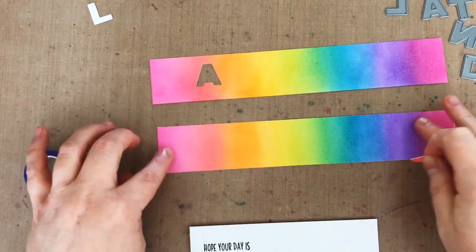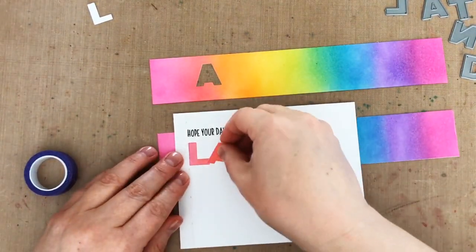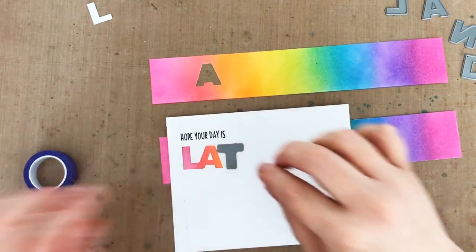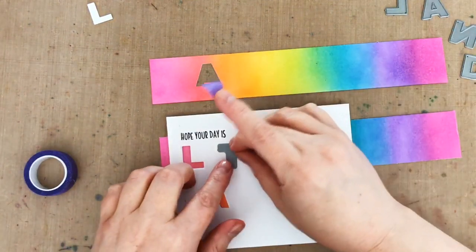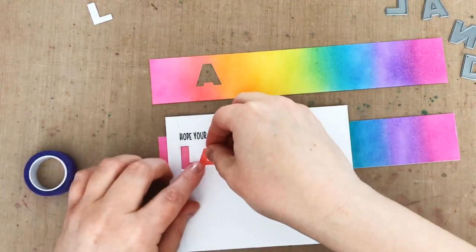After running that strip with the A die through my die cut machine, I have my first negative die cut letter in the card front, which is the L, and my first positive die cut, which is the A to add on top. Now I use the A to help me decide where to put the next letter, which will be a negative T, and then I just tack down the T with a little bit of low tack tape and run it through my die cut machine.